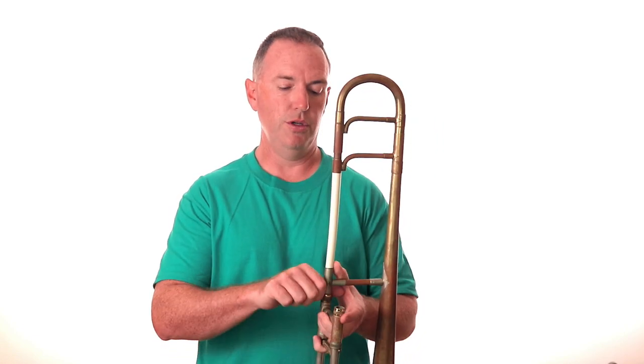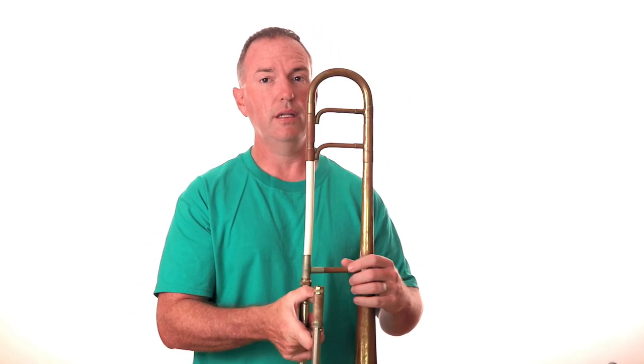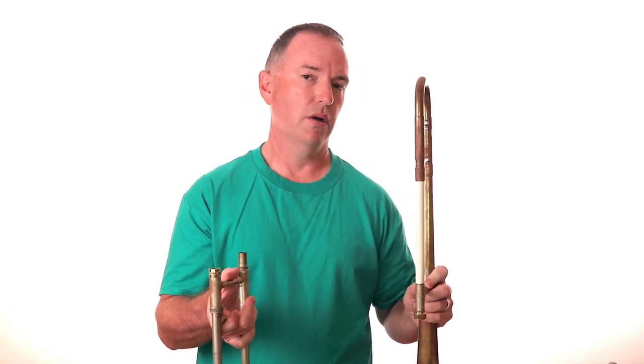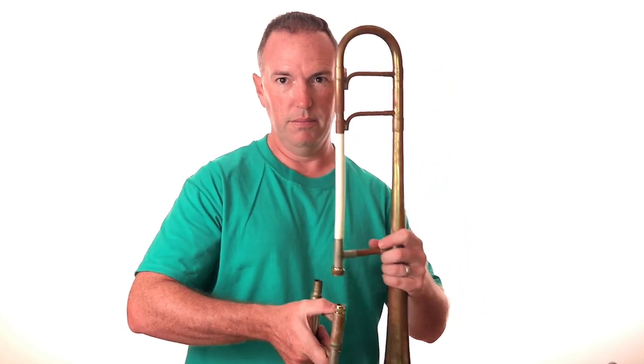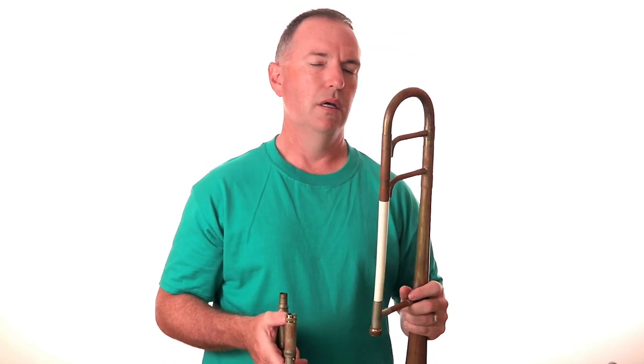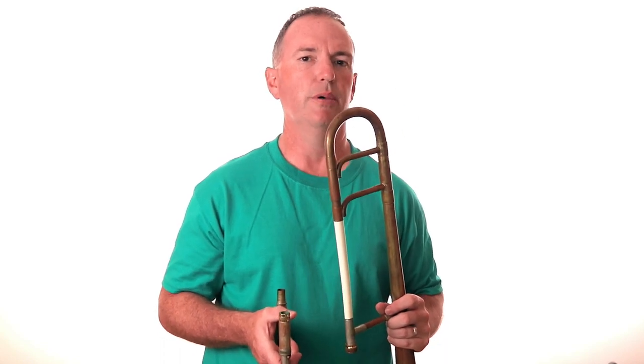When you go to take it apart, unscrew the nut on the receiver and gently separate the bell section from the slide. That will really make the horn last longer. I've seen this part break from people wrenching it apart. Sometimes these parts get tight and can seize a little bit, so just be careful of that. Always be gentle with putting it together or taking it apart.